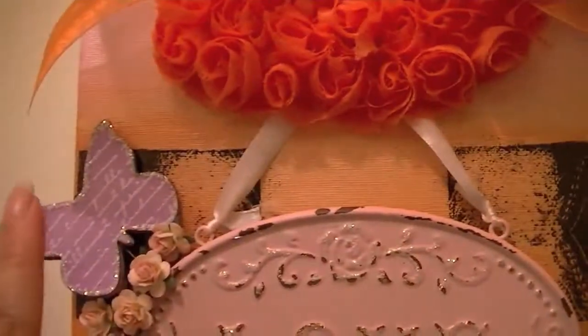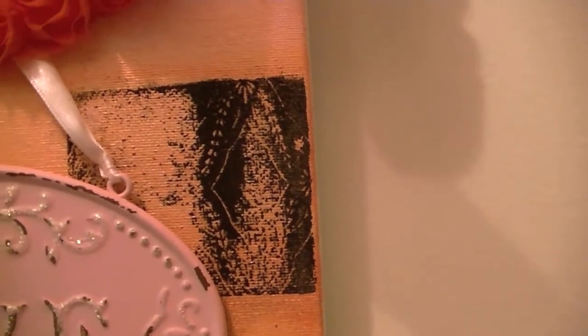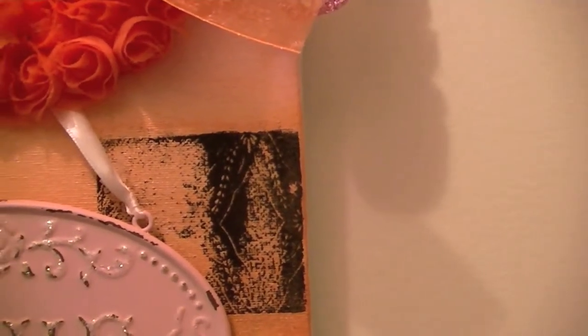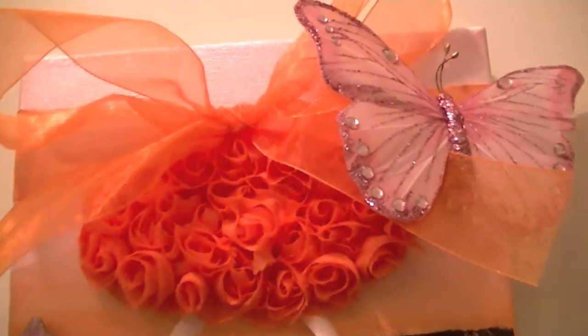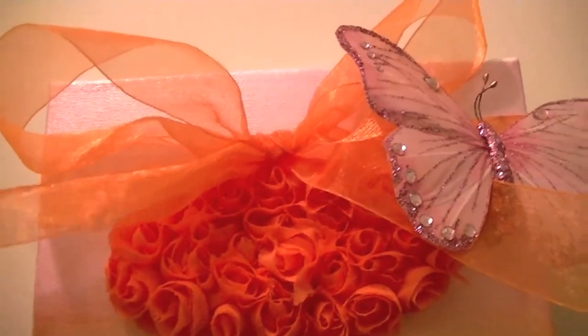I used a background stamp and embossed just three squares — one here, one here, and one underneath — but the image didn't come out as well as I wanted to. That was okay by me because it kind of gave it a different look. I embossed it with Lindy's Stamp Gang.